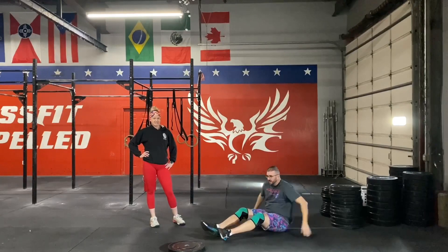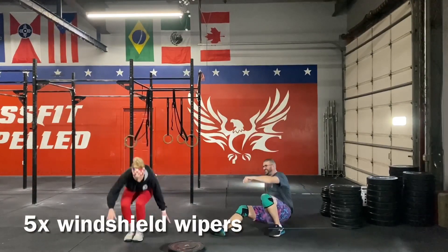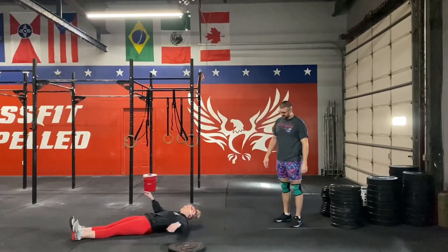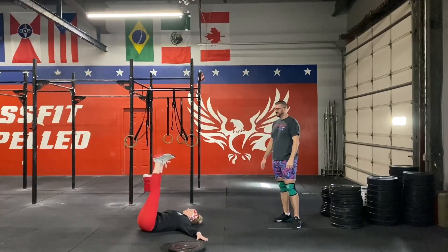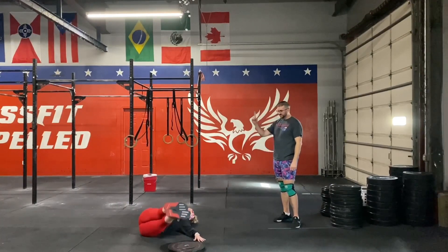Lastly, we're going to have five windshield wipers. This is going to be on your back with your arms out, palms down. We're going to be going from side to side — one side all the way over to the other side is one whole movement.